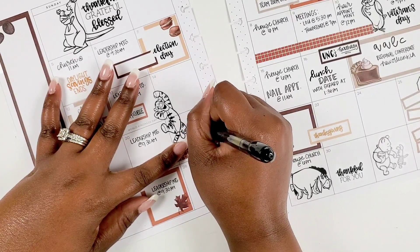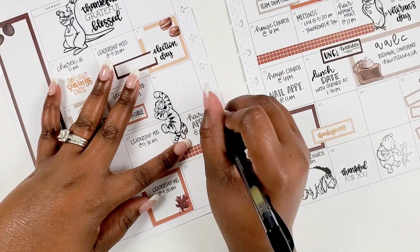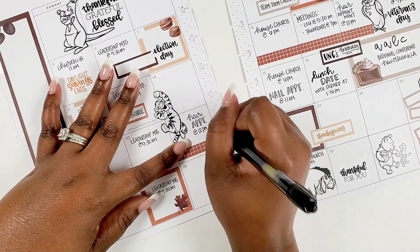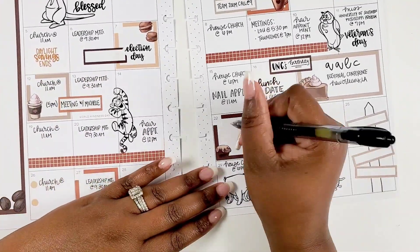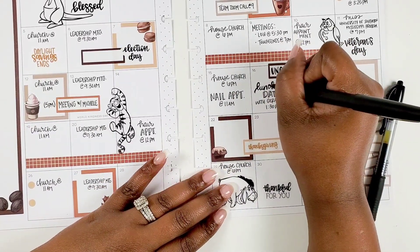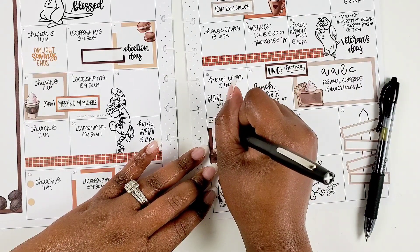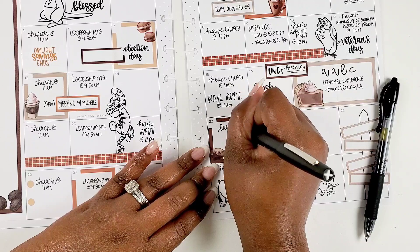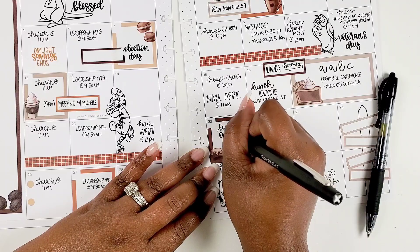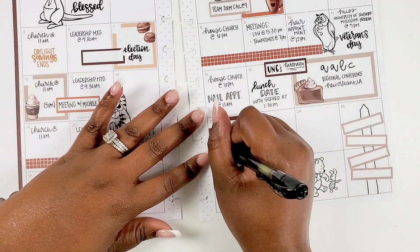I didn't have anything for the 20th, so we're moving on to the 21st. The 14th box is also completely empty — you just never know when you'll need those empty boxes. Something could pop up, like going to lunch with a friend you want to put on the calendar the day before but don't want to forget. That's how I use both the planner and the calendar simultaneously — I love having that viewpoint.